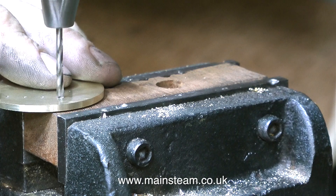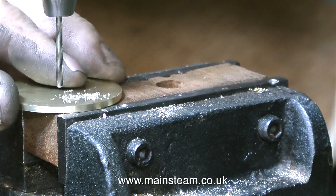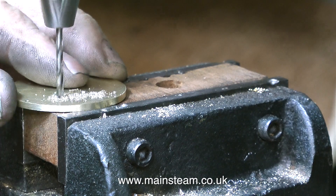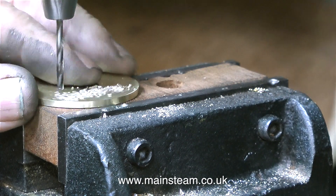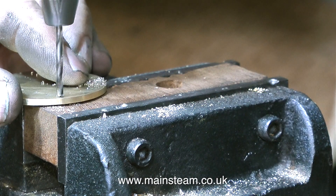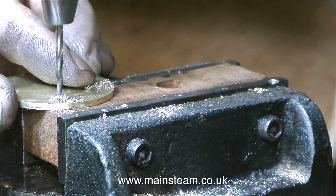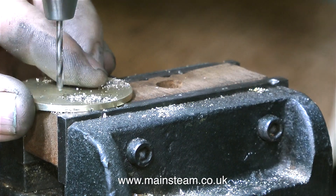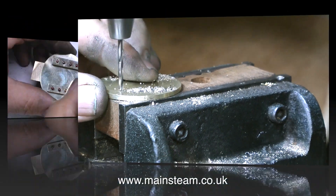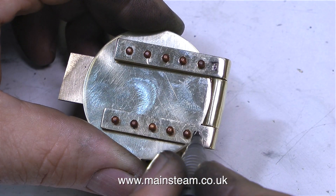After getting that off my chest, it's time to countersink the other side of the firehole door. I'm using a drill bit for this, not a countersink — that would be too big and would burr the edges. It's very important to use a depth stop, because if you use a drill it will grab and go all the way through and then the job is spoiled. Some beginners may be wondering why I'm countersinking the other side — please keep watching, everything will become apparent in the fullness of time.